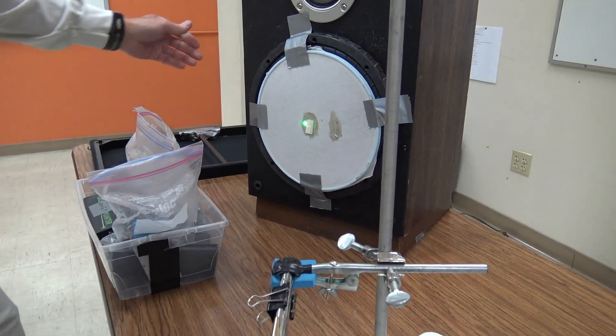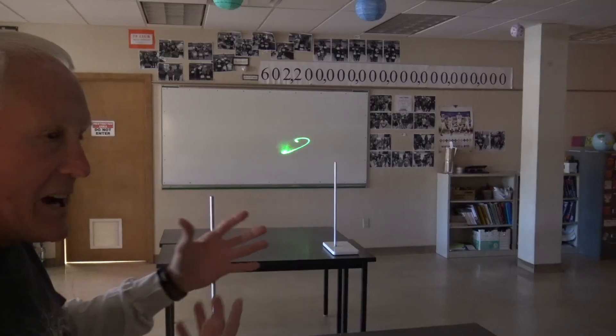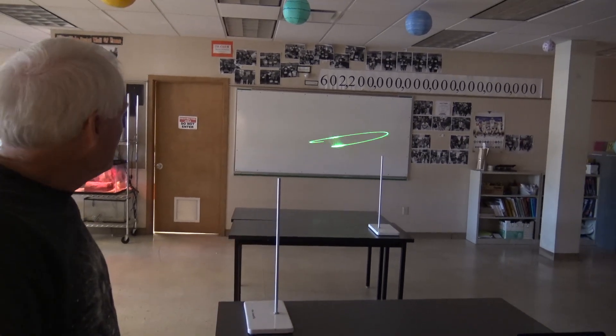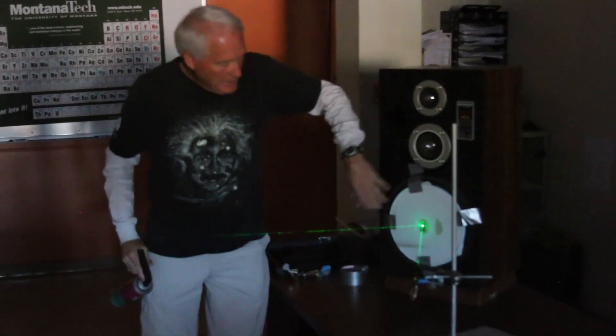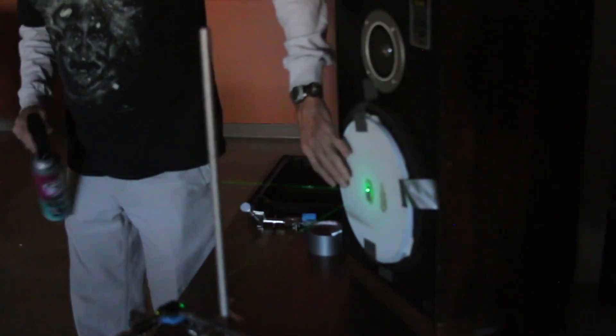We need bass to make this work. With no bass yet, we don't get anything. It has to do with the nature of the sound waves themselves — we need low-frequency bass notes. What we actually did is make the laser beam reflect right up here and out to the screen. But it's as simple as this: a laser aimed at a mirror, and the sound is going to make that cloth vibrate and the dot's gonna move around.